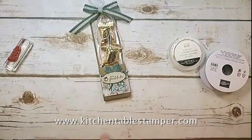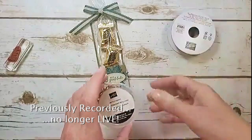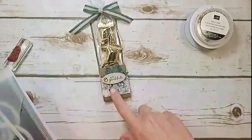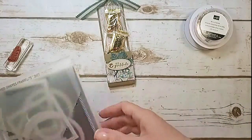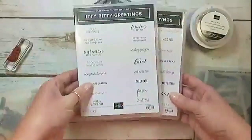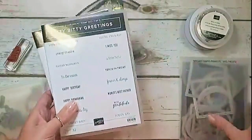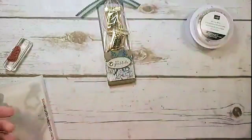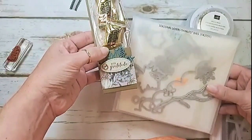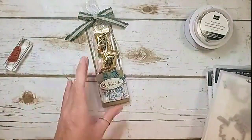Let's talk about the supplies you need for this project. Besides your pretty peacock scallop trim ribbon and your metallic brads, I've got my stitched shapes framelit dies. I love that the little oval and the stitch shapes is the perfect shape for the itty-bitty greetings — most of them fit right in there and make a cute little tag. I grabbed the 'with gratitude' from Itty Bitty Greetings and we're going to cut it out with our stitch shape framelits. My beautiful peacock leaf is from the Seasonal Layers dies — it's like the focal point of the whole project.